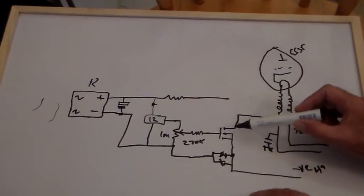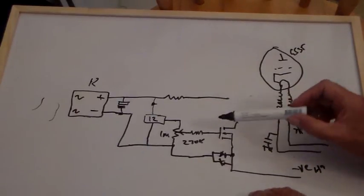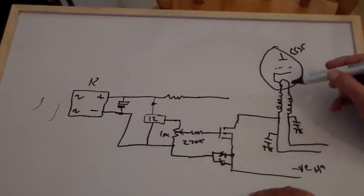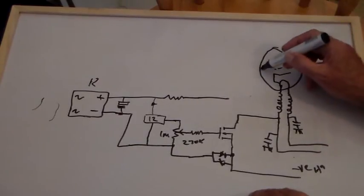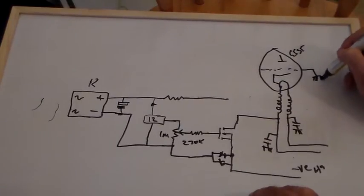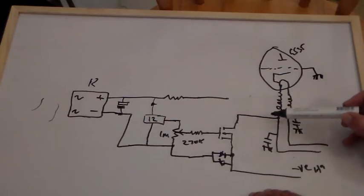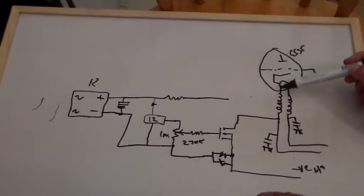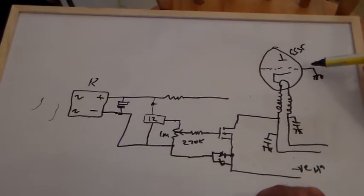So what the MOSFET is doing is acting as a voltage-controlled variable resistor. By adjusting the gate voltage here, I'm adjusting the voltage at this point here, which is adjusting the bias voltage on the cathode. The more positive I make that, the more negative the grounded grid appears with respect to the cathode. So as I turn this gate voltage up and down, this voltage here goes up and down.